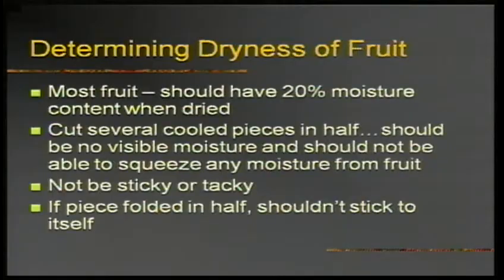To check if fruit is done, cut the pieces in half — there should be no visible moisture, you shouldn't be able to squeeze moisture out, fruit shouldn't be sticky, and when folded in half it shouldn't stick to itself. Also, after you dry something, let it cool thoroughly before you put it into bags — or you will get condensation. Condensation is water, and water is not the friend of dehydrated fruits and vegetables.